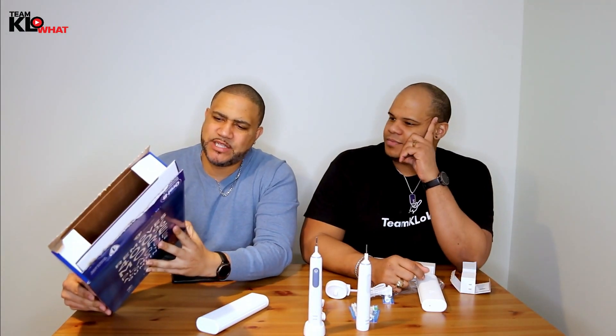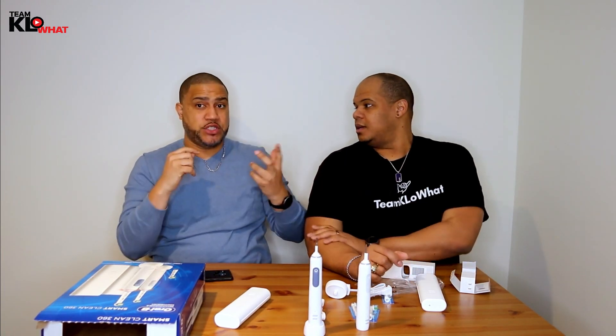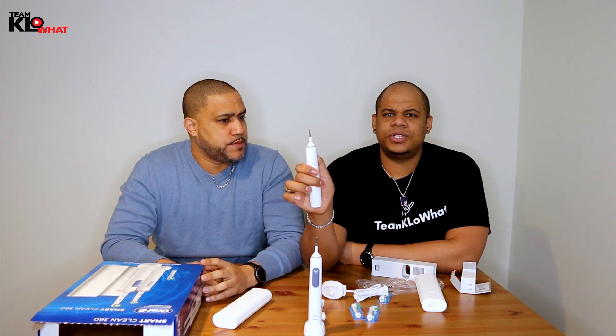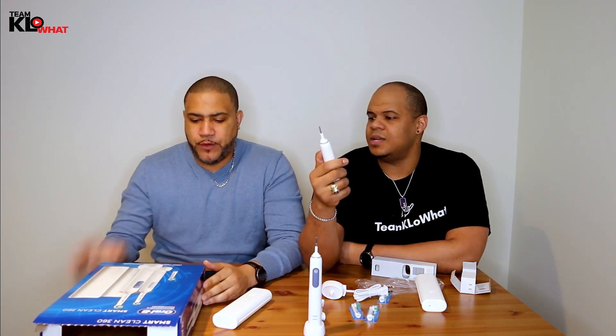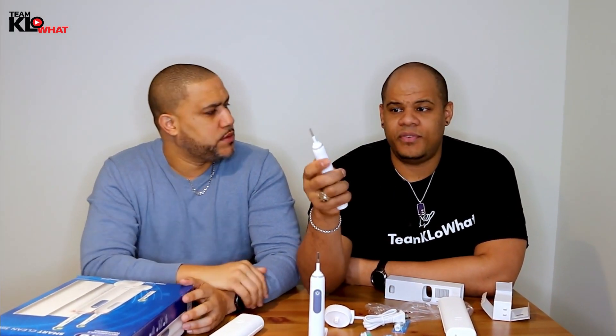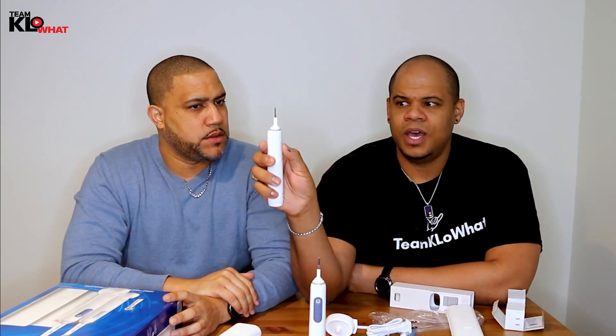Another thing noted on the box is it has a two-minute quadrant timer. Basically you can set it for two minutes, which helps you properly clean your teeth for the correct amount of time — because sometimes people brush for like ten seconds and they're done. Once you turn it on, it will stay on for two minutes and then turn off. To turn it off manually, just hold the power button.